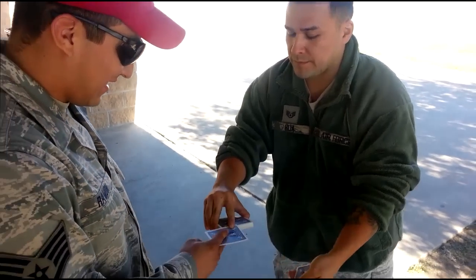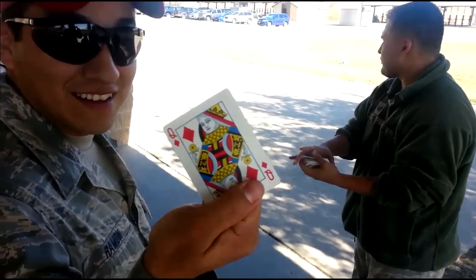Okay, take your card. Don't let me see it. Show it to the camera. My home is messy.